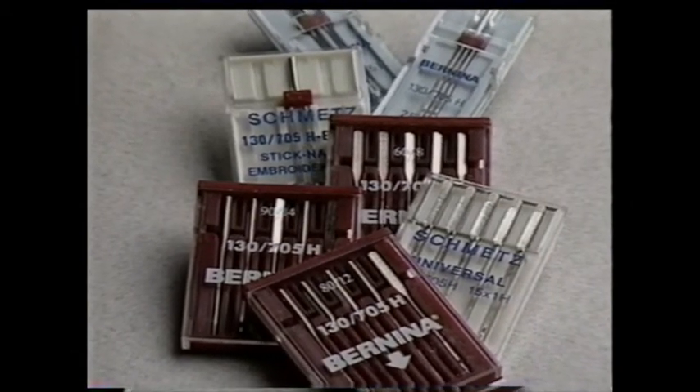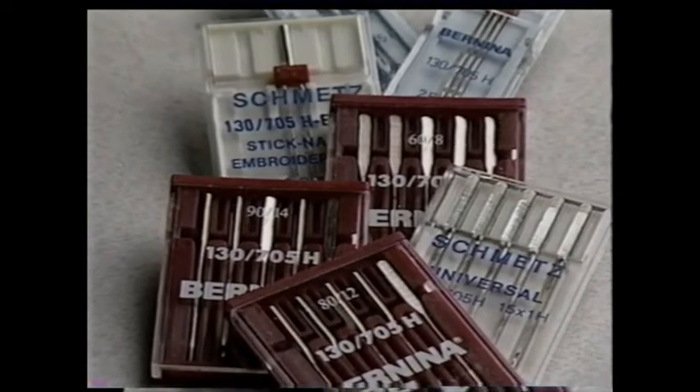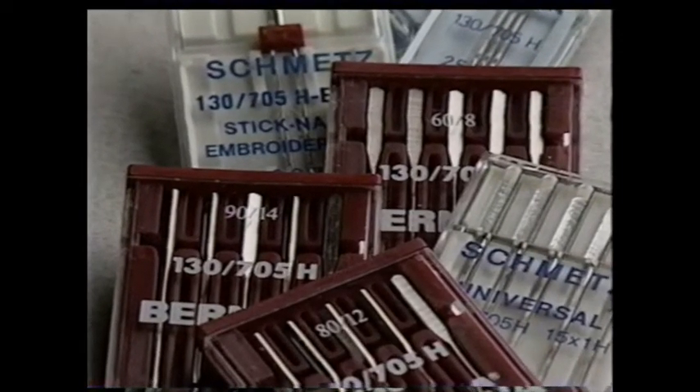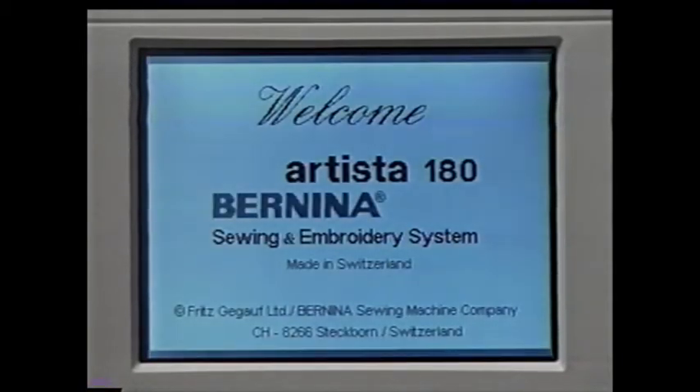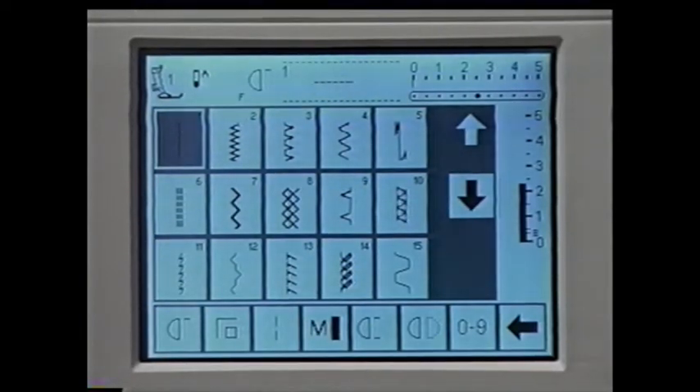Your machine comes with a new number 80 universal needle, good for medium weight woven fabrics and some knits. Check your manual for proper needle information. When you turn on the machine, the visual LCD screen lights up and the welcome screen appears. In a few seconds, the screen changes to the practical stitch screen, and the machine is automatically set and ready to sew a straight stitch.